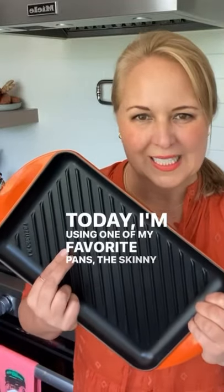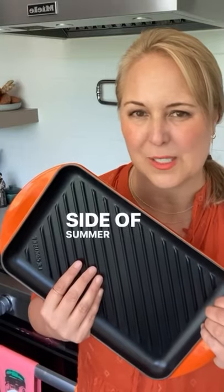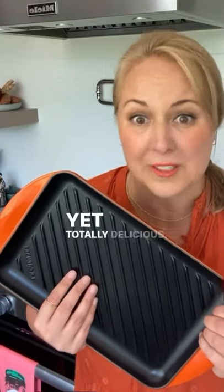Today I'm using one of my favorite pans, the skinny grill pan, to make grilled shrimp and then I'm going to serve it with a side of summer corn succotash. It's so simple, totally delicious.